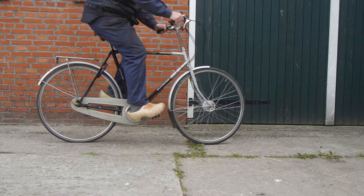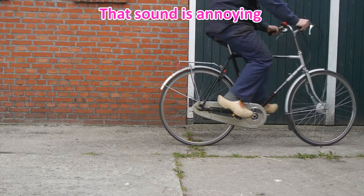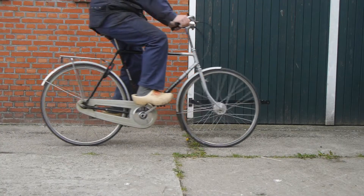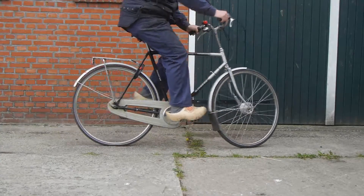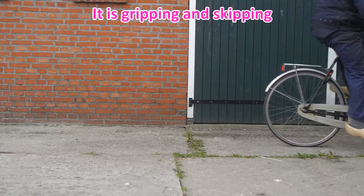Both brakes. It feels like they are getting better. Now the rear brake. I have to stop before I hit the wall of the building. Front brake. And here's the rear brake.